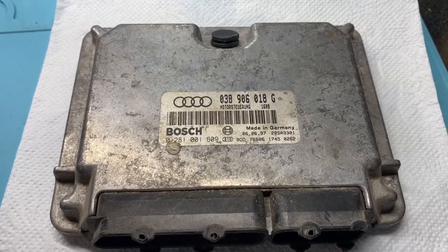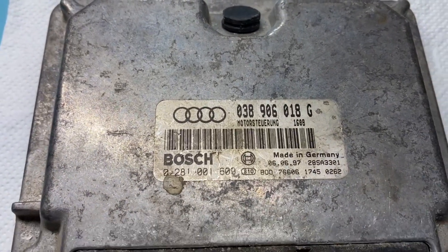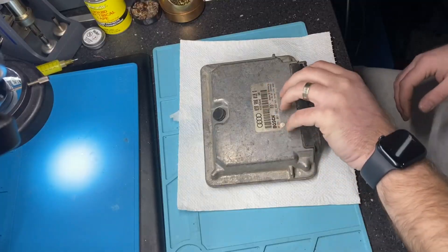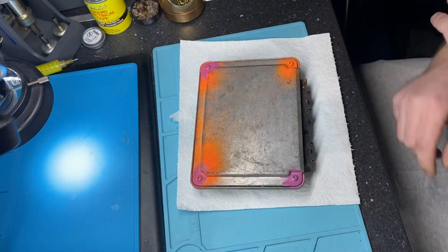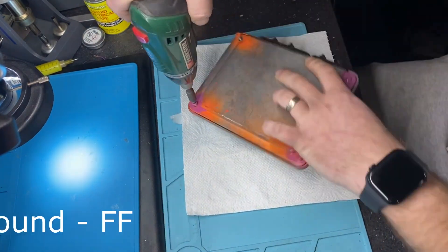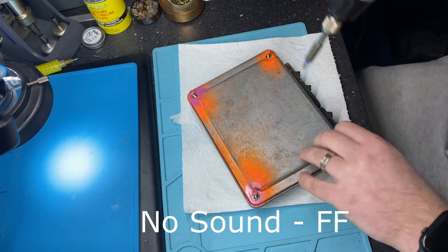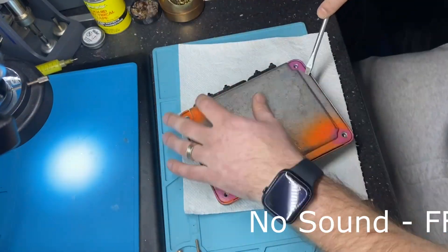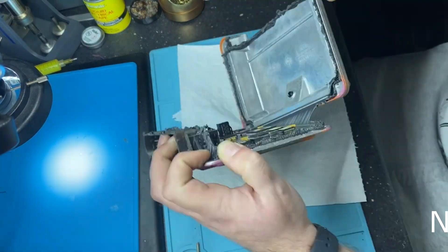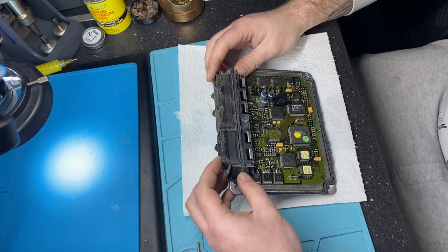Okay, EDC15 — immo off. So it's a Rudy ECU, an old one. We will make it immo off. Let's search for the EEPROM and do the magic trick.